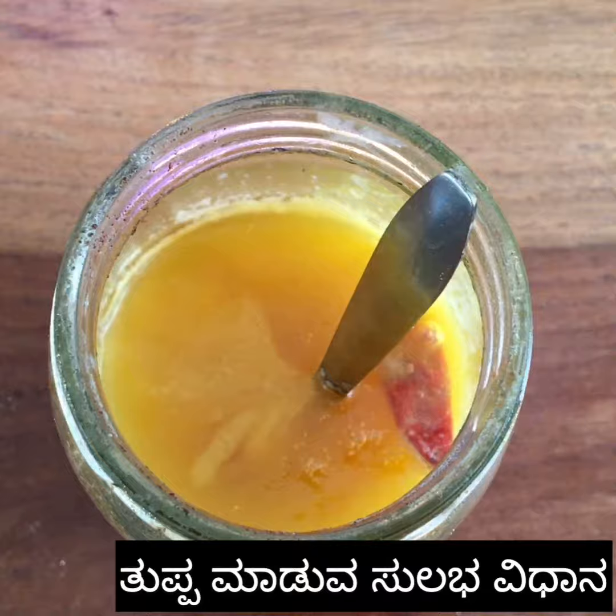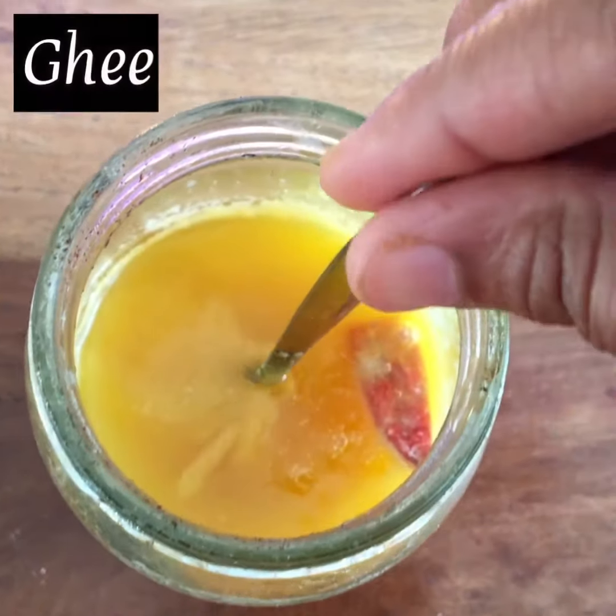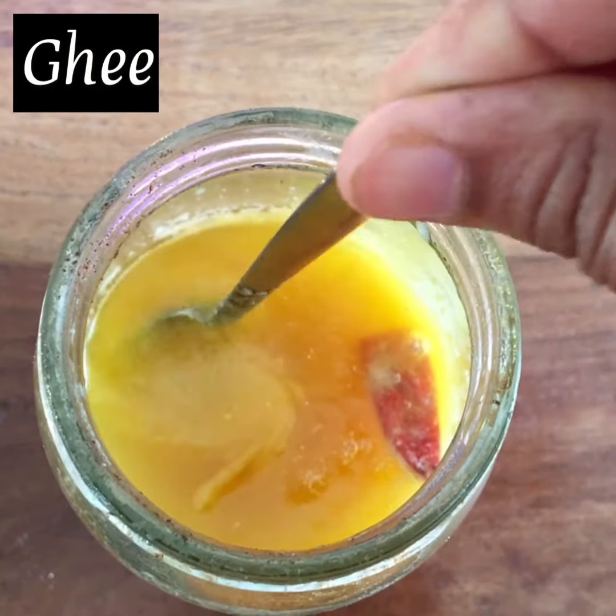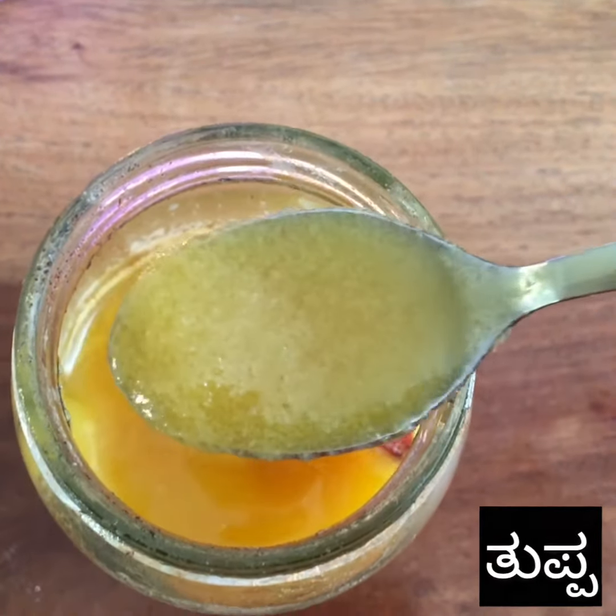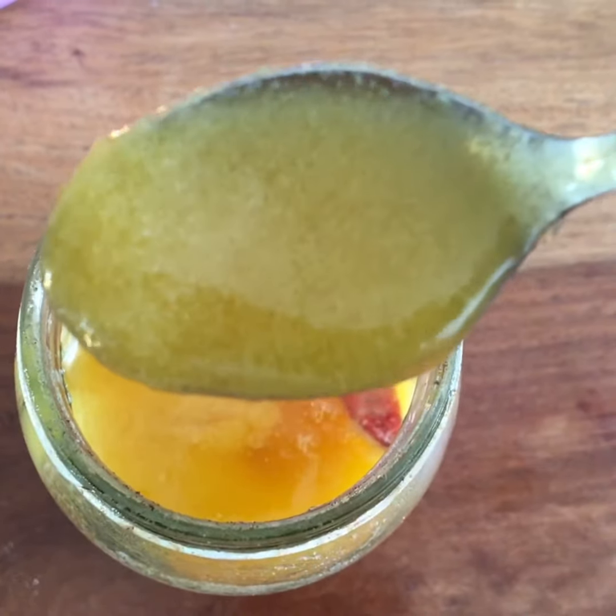Now I am going to upload a tuppeh video. I am going to use a tuppeh with 3 ingredients.